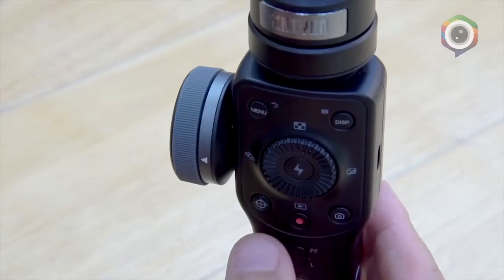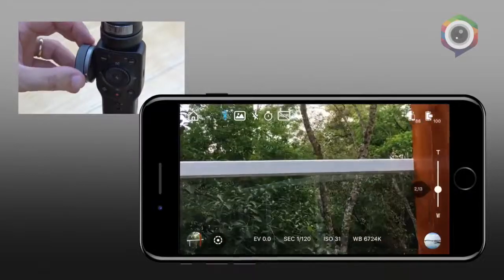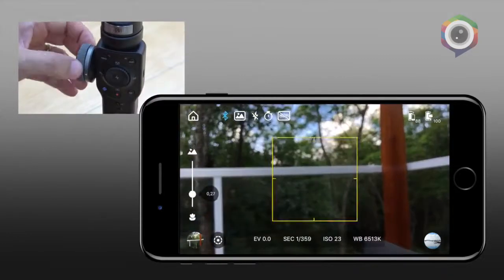Eu não preciso tocar em nada do meu celular. Aqui eu tenho a seleção de Zoom, Zoom Out, eu tenho foco e foco manual.